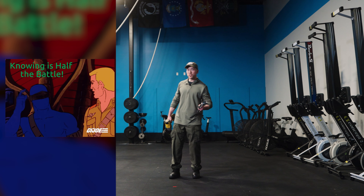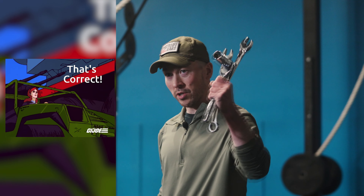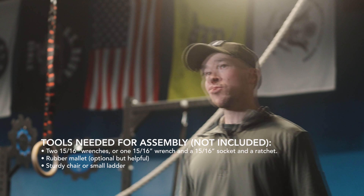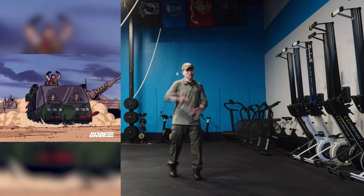Whether you're a gym owner or just putting this in a garage gym, there's a few things you need to know. First off, hand tools are recommended. Affirmative. Impact tools are not recommended. A buddy is recommended to safely hold the components in place while you bolt them on. And now that we have that out of the way, let's rock and roll.